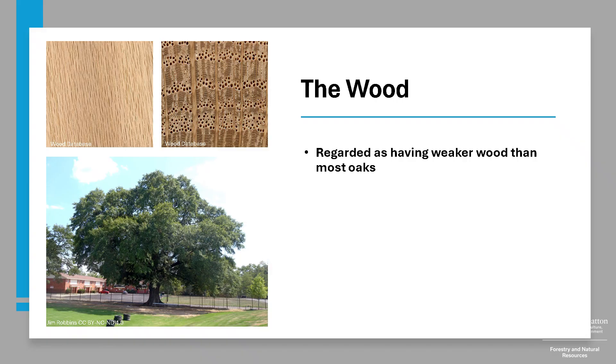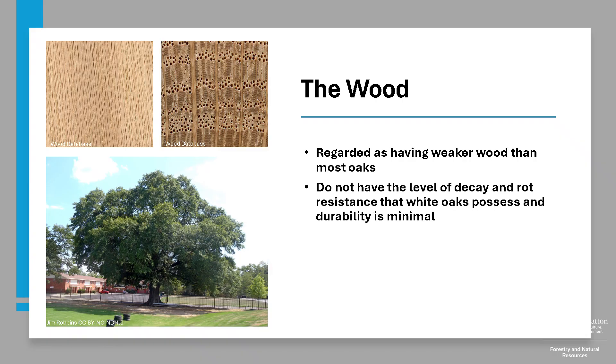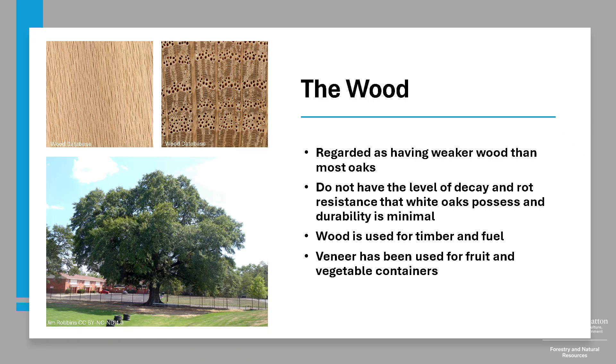Water Oak wood is regarded as weaker in comparison to most oaks. Red Oaks, such as Water Oak, do not have the level of decay and rot resistance that White Oak possesses, and durability should be considered minimal. Water Oak wood is used for timber and fuel, and its veneer has been used for fruit and vegetable containers, and it's been widely planted in southern communities as a shade tree.